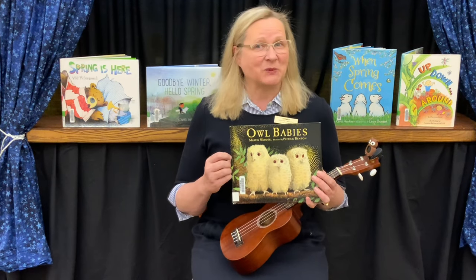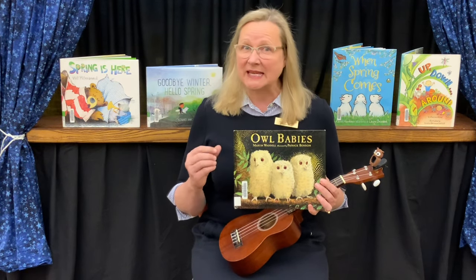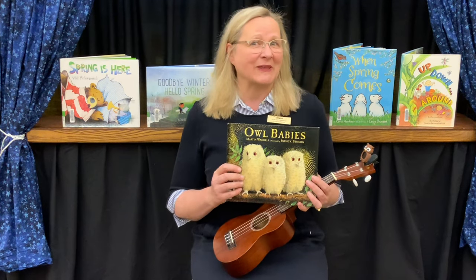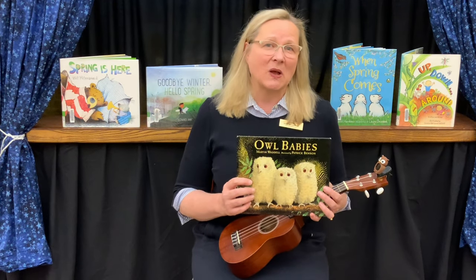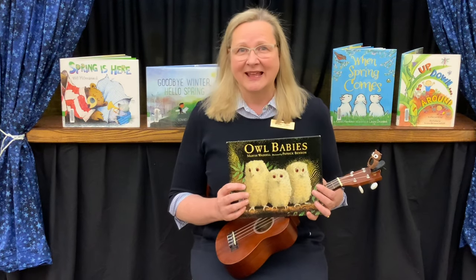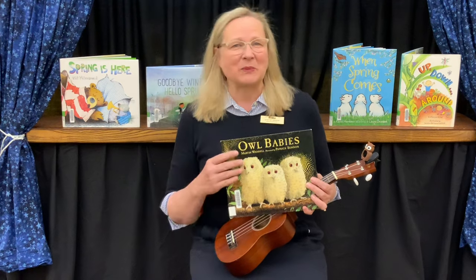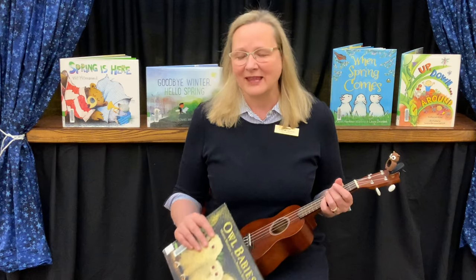We have a survey and a virtual bookshelf that is linked to our catalog, so if you see an Earth Day book you'd like to check out, you can see if it's on the shelf or put a hold on it. Our song for today is the Garden Song. I've used this song every spring with my children when we were planting the garden — making a hole for the seeds, putting the seeds in, and gently covering them with dirt. It's a very fun thing for me to share with you.